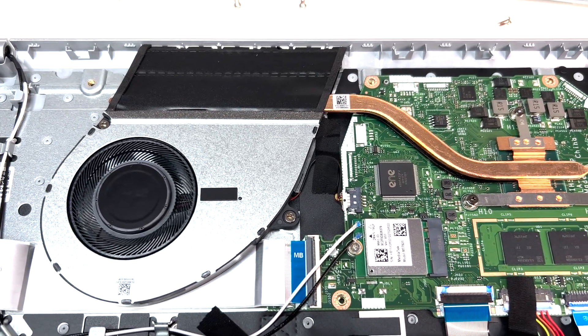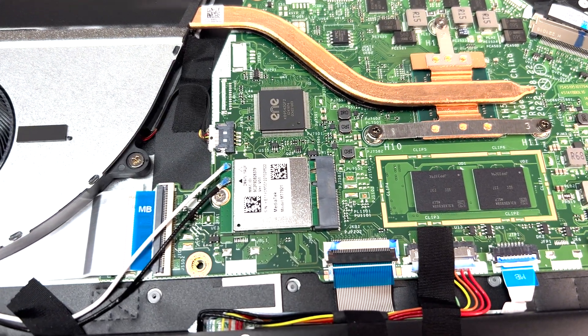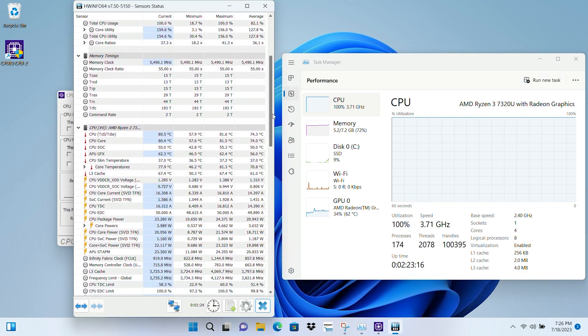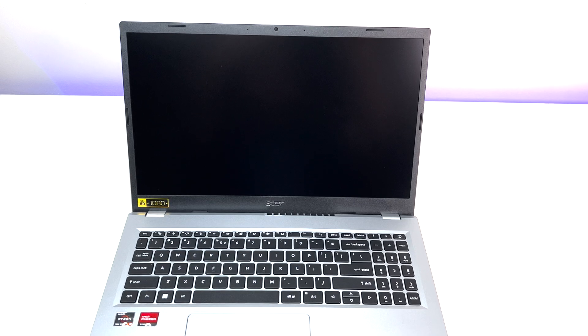As far as cooling is concerned, the laptop is equipped with a single heat pipe and a single fan, which keeps the laptop running cool under CPU-intensive workloads. During our stress test, temperature never crossed 95 degrees Celsius. The CPU fan kicks into higher gear a lot, but it's enough to keep the laptop temperature under control during gaming or CPU-intensive workloads.